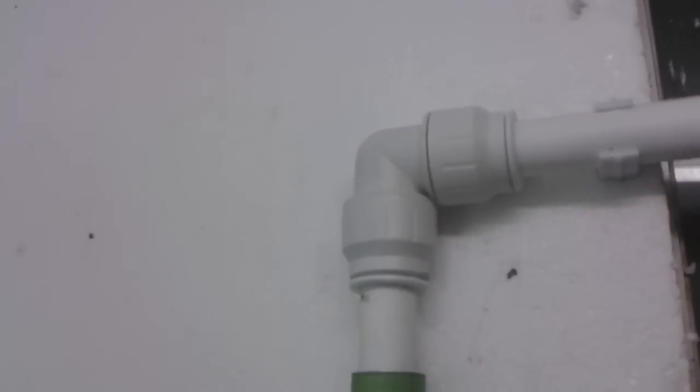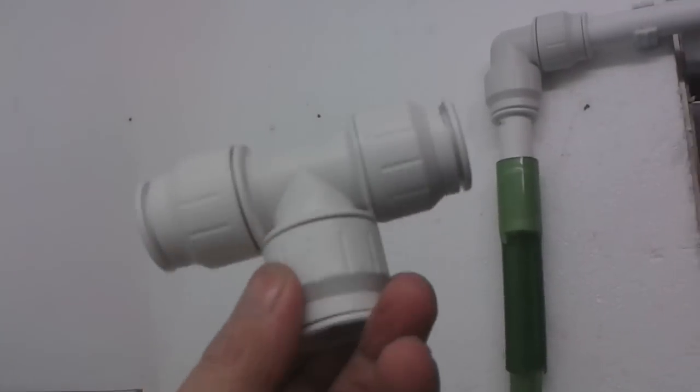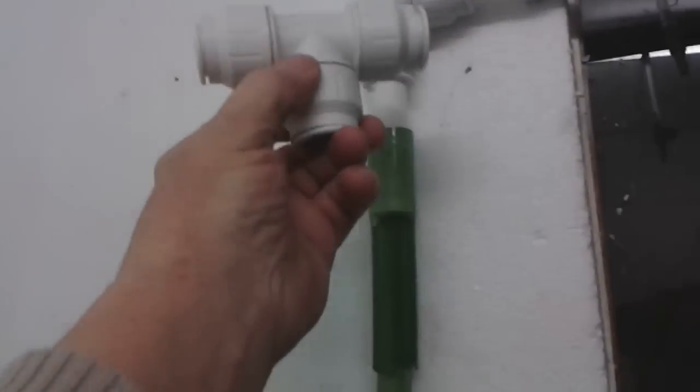What I want to do now is run another section round this part of the room. This 90-degree bend here is going to be replaced by this T-piece — you can see where that fits in. Then I've run some piping across there to a 90-degree bend and one there. This is my piping here — it's all ready.